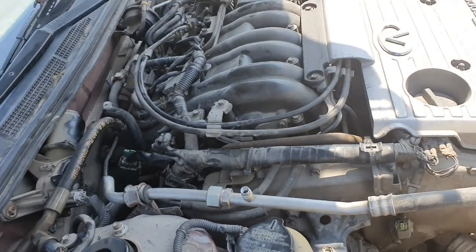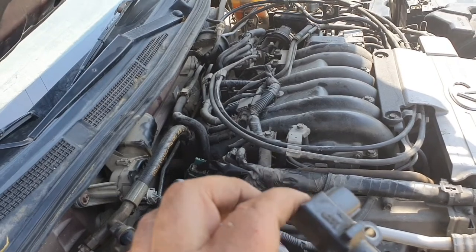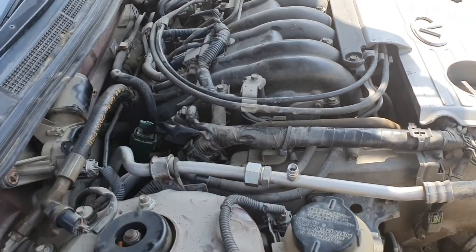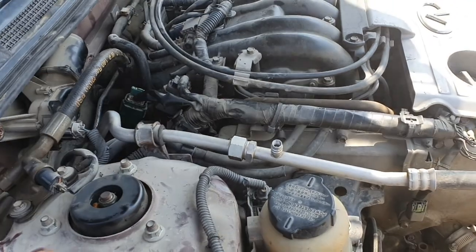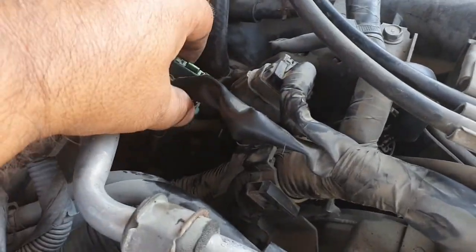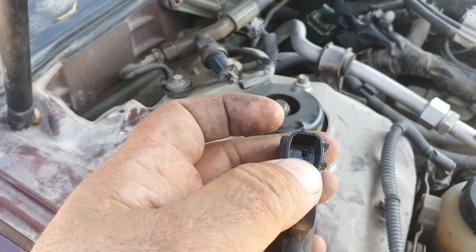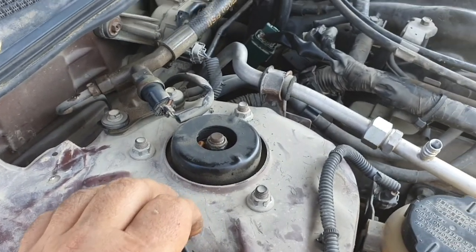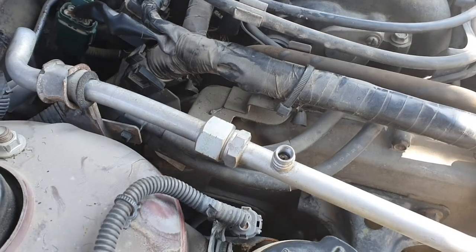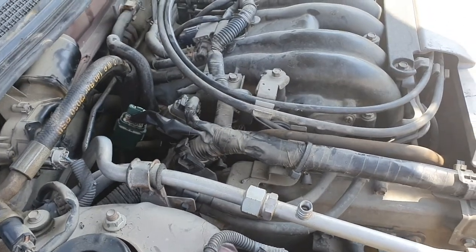In my case, I changed the sensor, but the problem still remained. When I checked further, we had a short. I caught the short from here — this is the power steering area. One of the signal wires was shorted to the power pump motor. I fixed the wire and the car is in good condition.